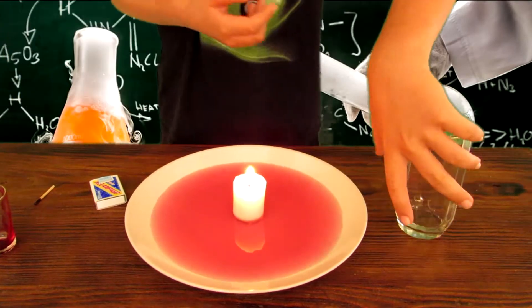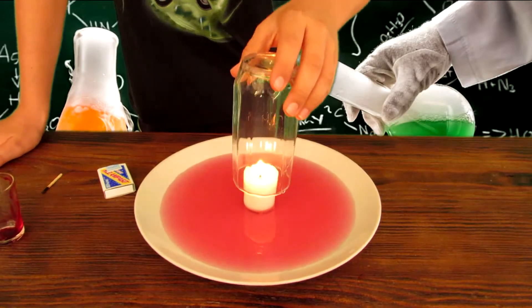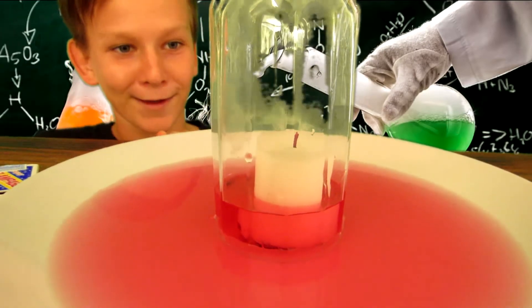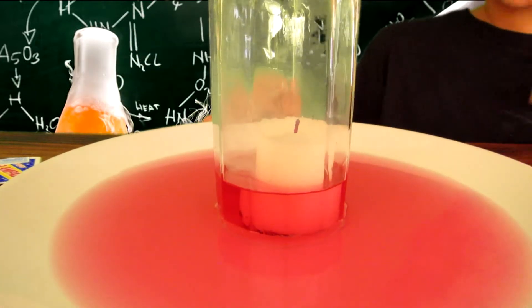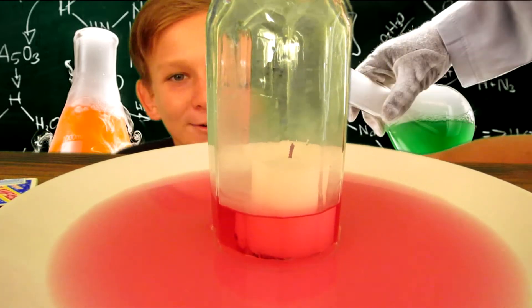Here comes the magic — we're going to take our slim glass and put it on top. Wow, that is pretty cool guys! It just sucked some of the water right up into the glass. And there's smoke inside — that looks so awesome!